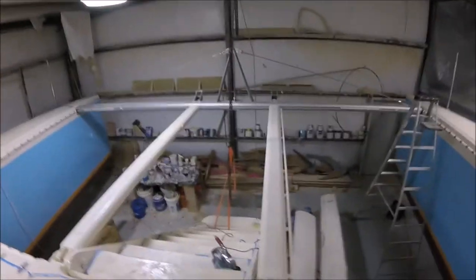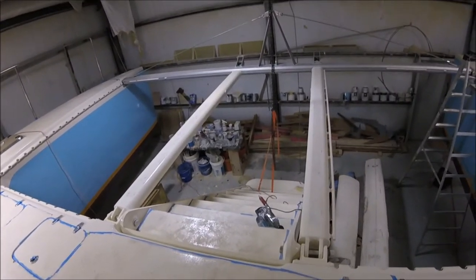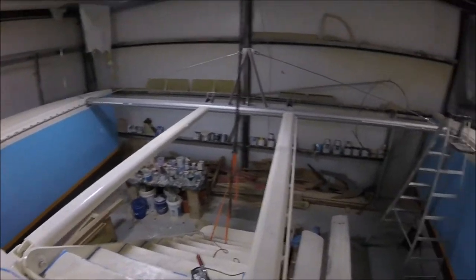This is the boarding ladder — it's completed. Right now it's in the down position; we use it to get up and down on the boat. The painting of the side — you can see the blue and the bottom paint — it's all finished.